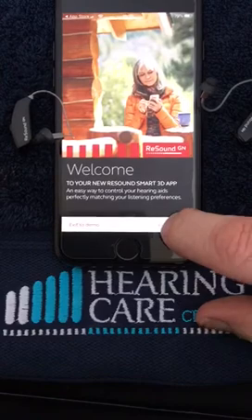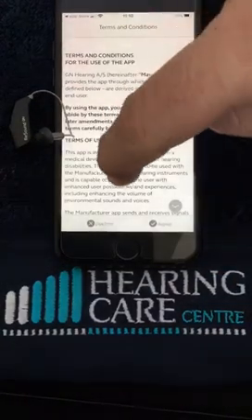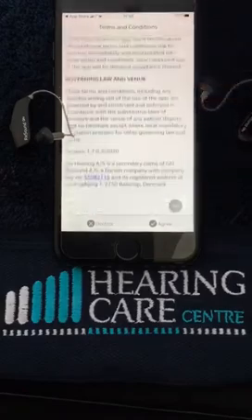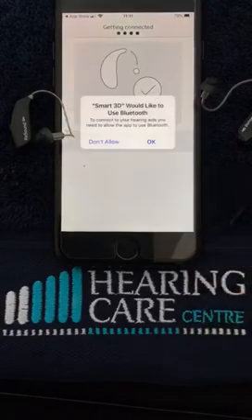We click on Get Started. There are lots of terms and conditions here — by all means read them, there's nothing contractual in there — but you will need to scroll down to the bottom and hit Agree.